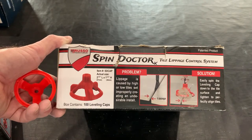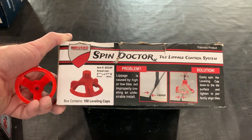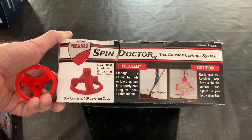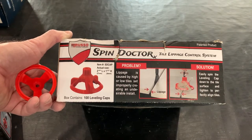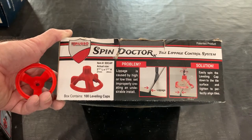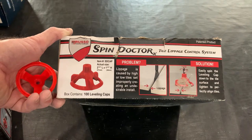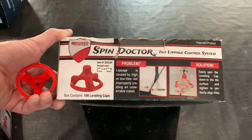I'm going to talk a little bit about the lippage system that I use on most of my tiling jobs. Lippage is when you have one of the corners or the four corners of a tile and they're not at the same elevation from the wall — where one corner is protruding out further than the adjacent diagonal corner. And it makes your tiles look uneven and gives you a poor job.